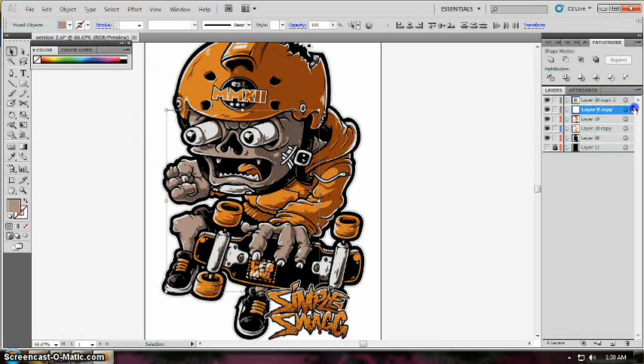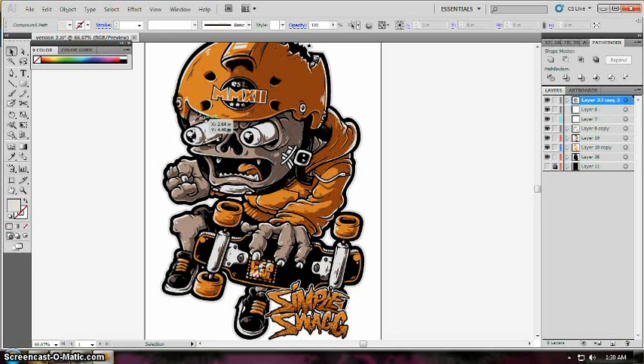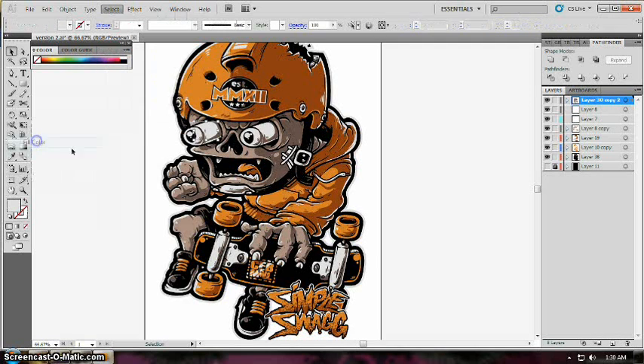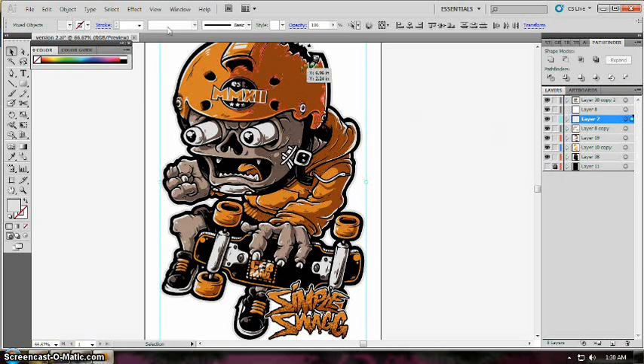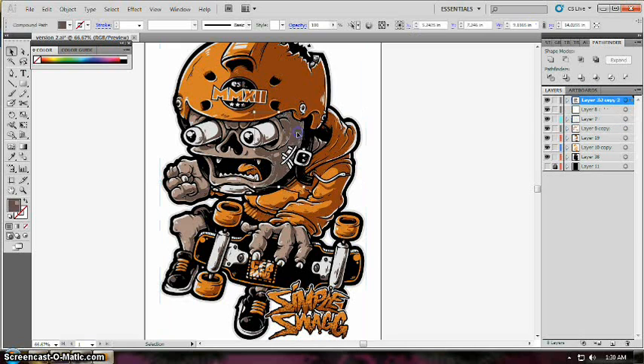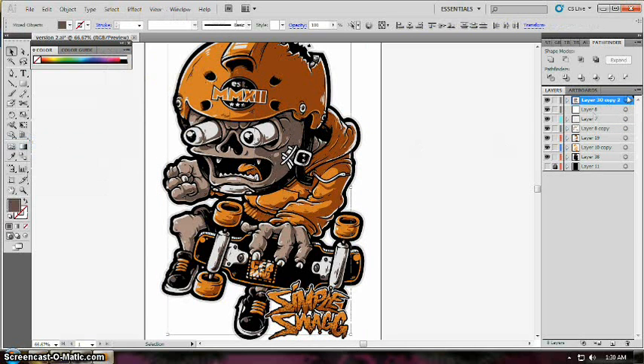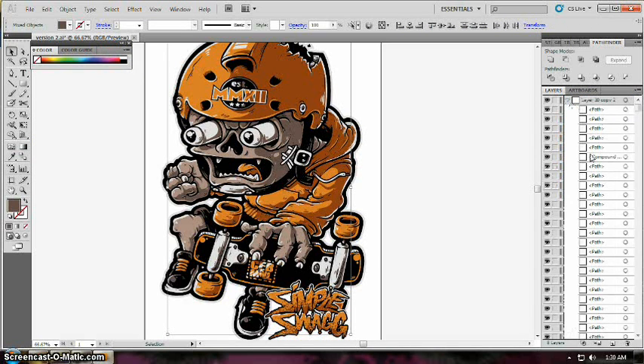We need two more layers, so just add two layers and then do the same process: go to Select > Same > Fill Color and then drag the color to the empty layer.